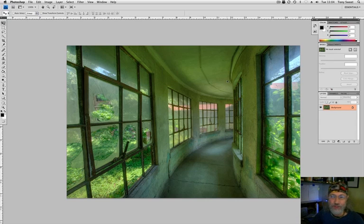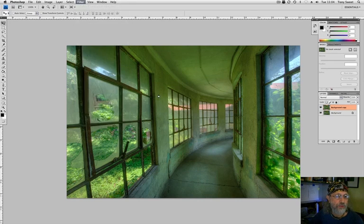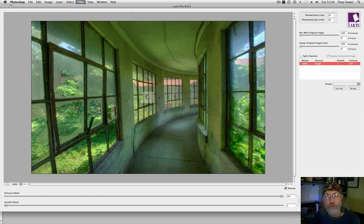Here's the original image, and we create our new layer and will apply Lucis Pro 6.0.4, which is the latest and probably last version of it. I keep the scan lines at 32 for this particular usage because I want the crispest image I can get. Mix with original color — I will do that in layers because it's faster.